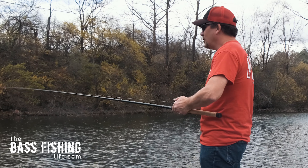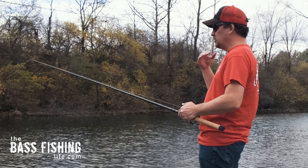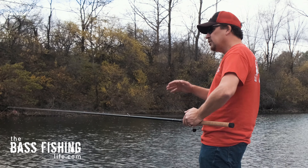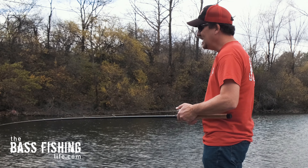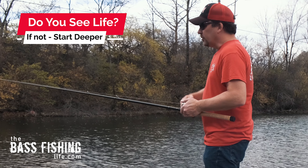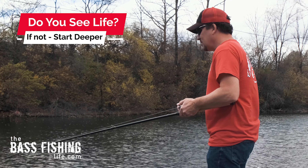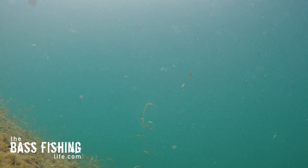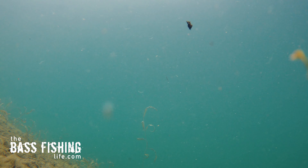We've had 70 degree weather for about a week here in November, which is way above normal. Got a pretty strong wind, which should kick up the activity. The next thing I'm looking for is life — where do I see some life? As I put the boat in and was driving around looking, I'm not seeing a whole lot of stuff shallow.